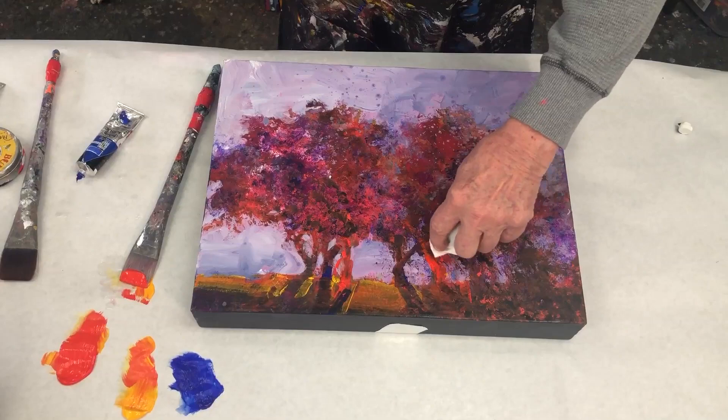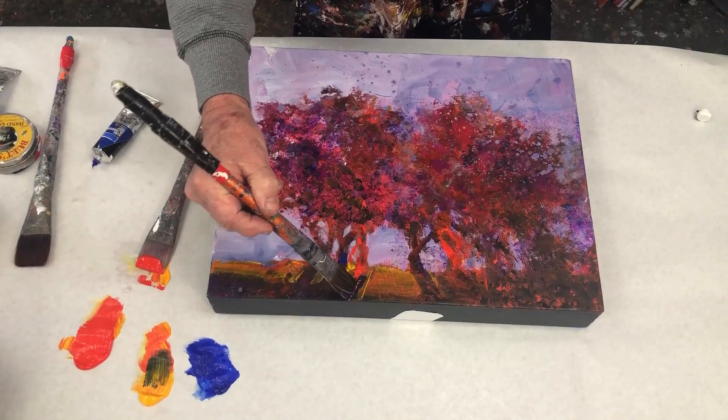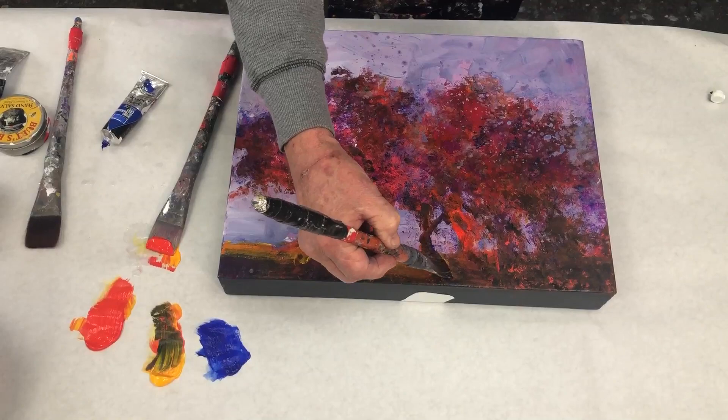I don't want to get too tight here. In fact I'm wiping some of it away. I'm going to play with the color of that shadow — add some yellow to it, which makes it turn green.